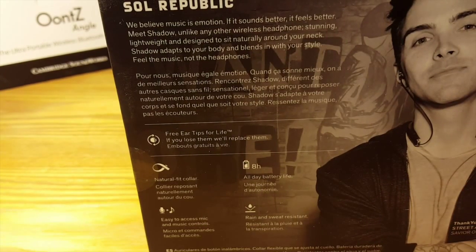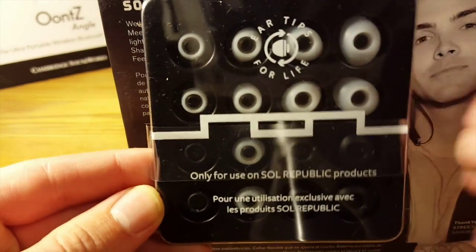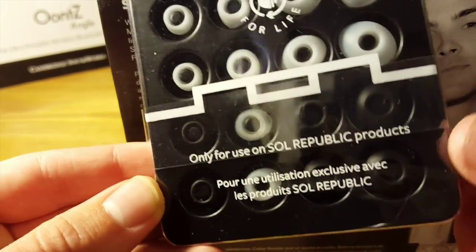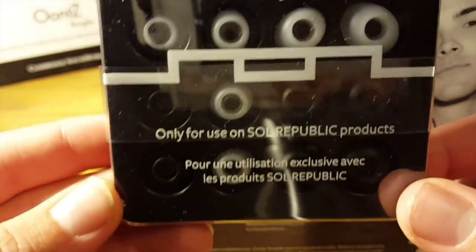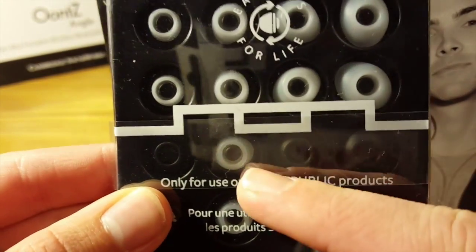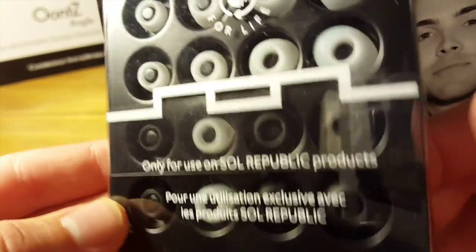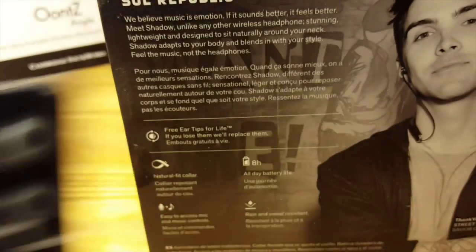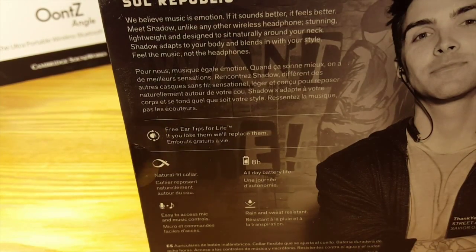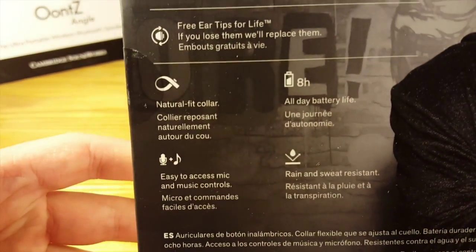'Get free eartips for life — if you lose them, we'll replace them.' I happen to own a pair of Sol Republic Jacks in-ear headphones and I did need replacement eartips. They send you this little package — eartips for life — and they'll send you new eartips if you happen to lose or break them. My Sol Republic Jacks had a black body but white eartips, so I wanted black. They sent me both white and black, and I swapped out the black. This is a very nice thing that Sol Republic does, and that's another reason I usually recommend Sol Republic to people looking for new earbuds or speakers.